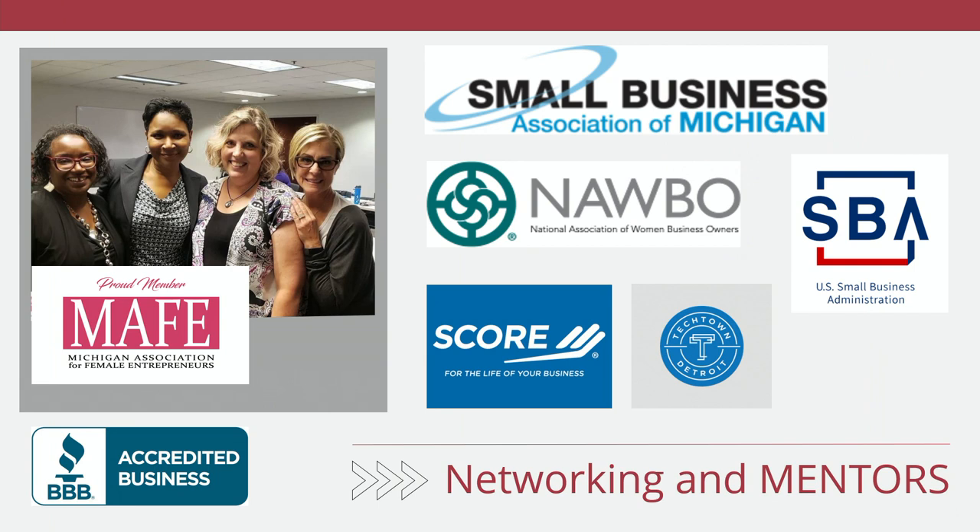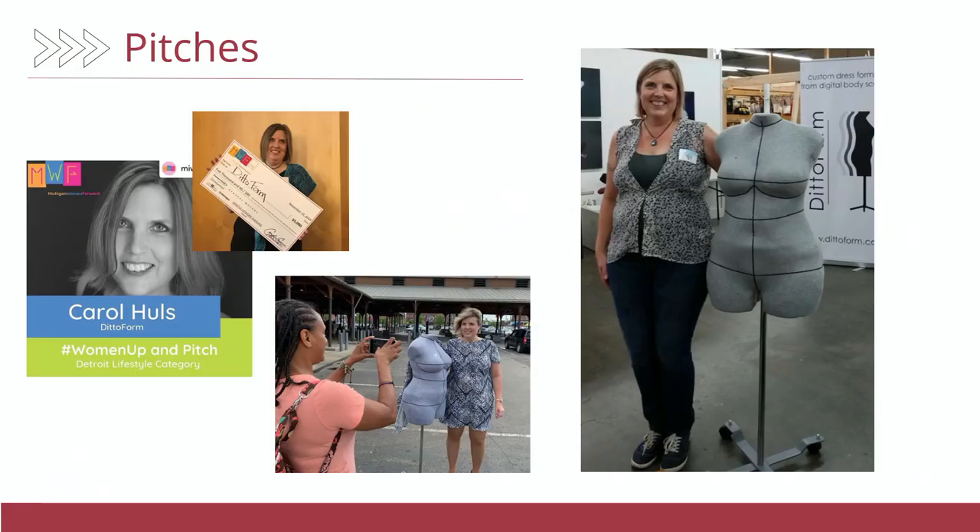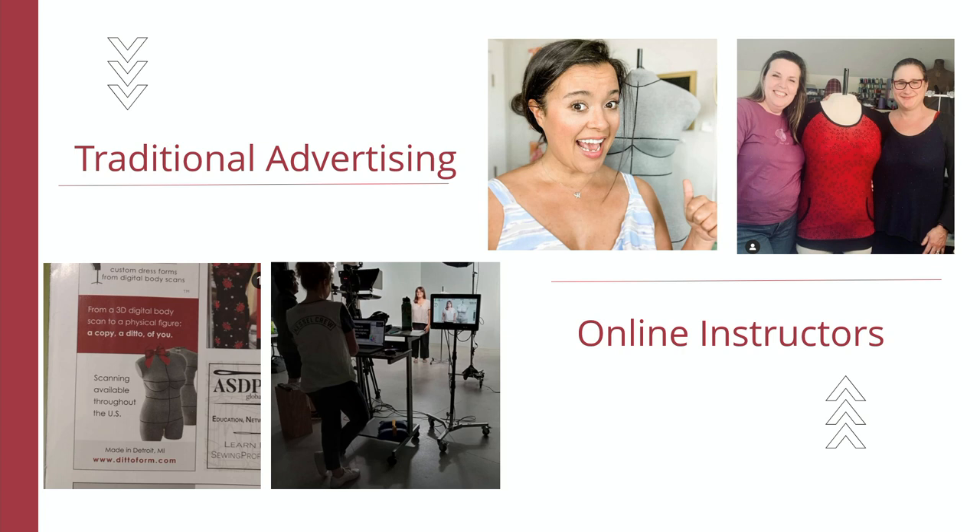I joined every single business association I could think of, which really helped. I gave pitches right and left about the business, because I was seriously a deer in headlights — I had never thought of myself as an entrepreneur. I like being the person behind the person doing the stuff. I went to places like the Artisans' Asylum in Boston. I also realized I needed to do advertising, which is something the original owners didn't do.